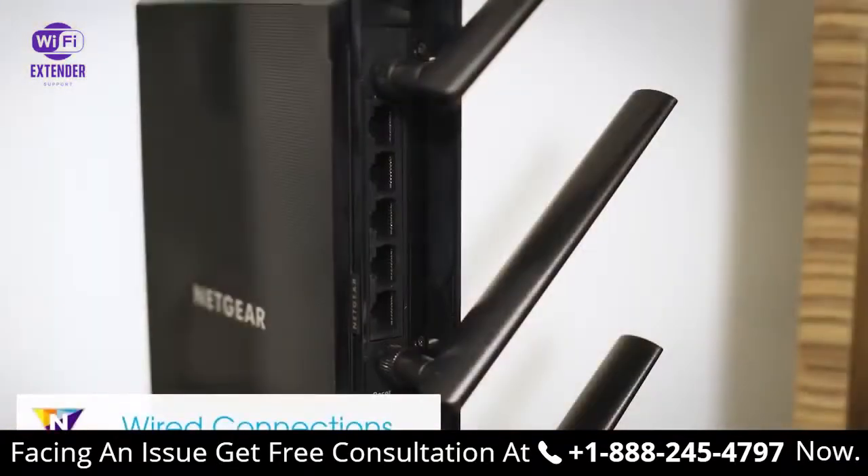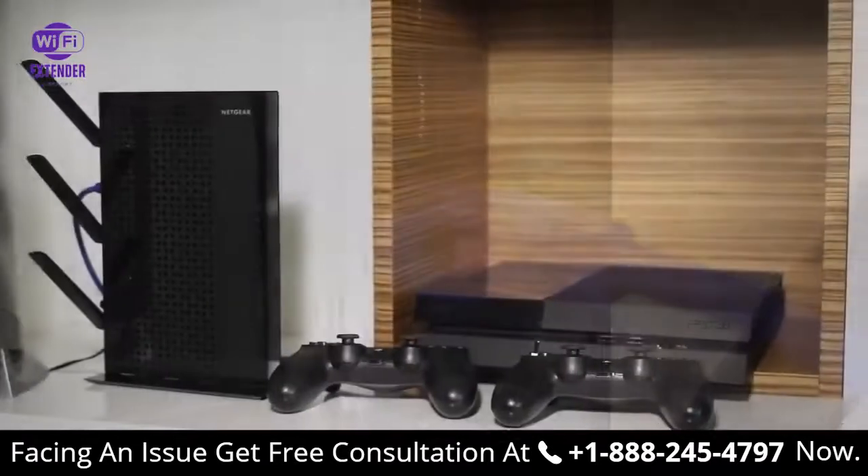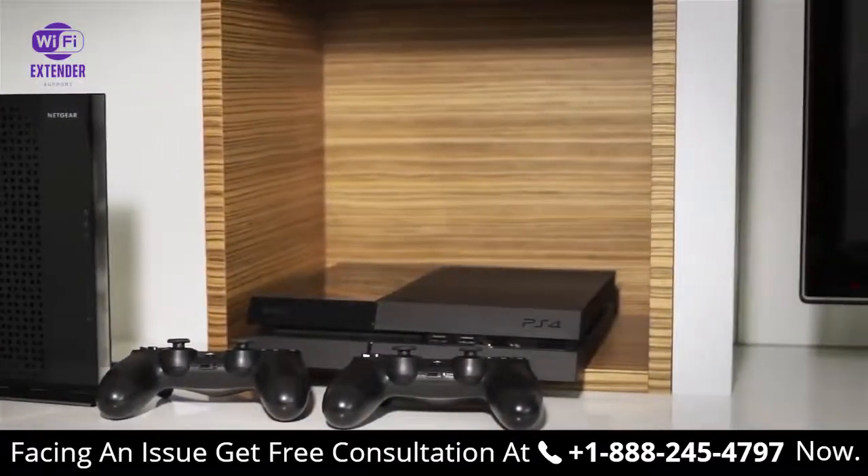Desktop AC Wi-Fi range extenders feature 5Gb Ethernet ports, so you can also AC-enable your wired devices like game consoles, TVs, and desktop computers.